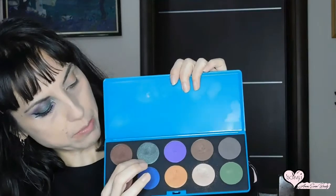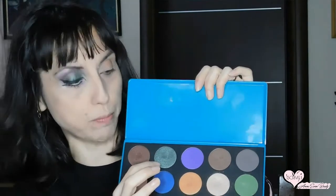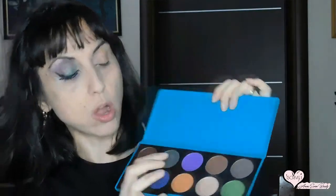Oggi ne ho utilizzati due: dietro ci sono scritti i nomi. Ho utilizzato Pacifico e Casa Delight, quindi rispettivamente questo verde molto iridescente, scuro e luminoso allo stesso tempo, molto bello, e questo viola stupendo. Questa palette ha dei colori molto particolari con cui si possono realizzare dei makeup molto scelmici, molto strong, perché sono dei colori molto pigmentati. Io adoro questa palette.